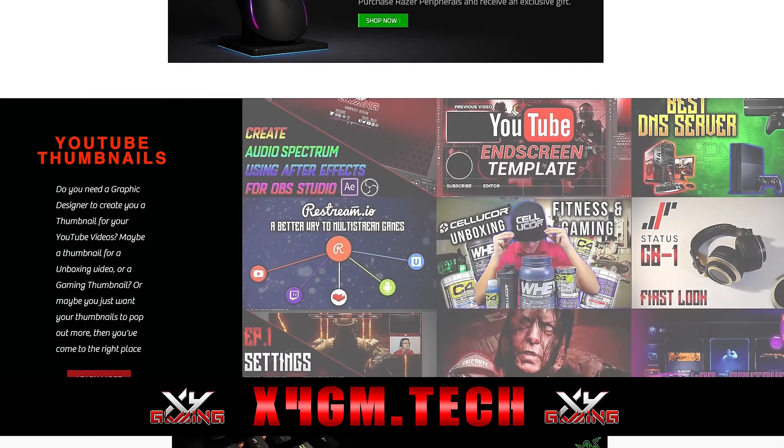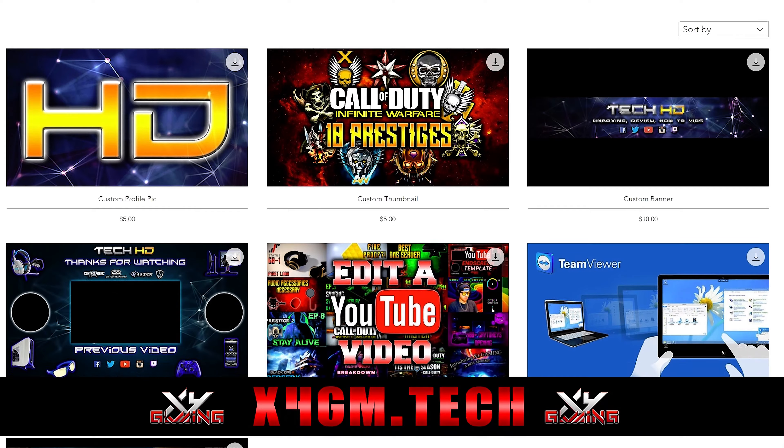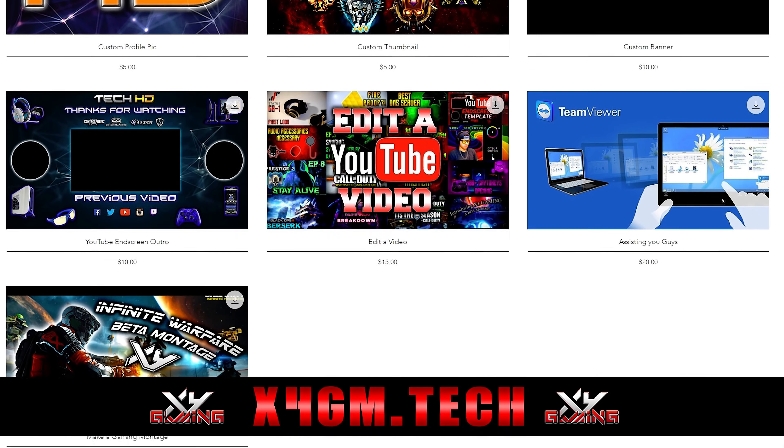Check out my online store if you're a content creator that wants a new custom profile pic, banner, thumbnails for videos, video editing, and much more at an affordable price. Link down in the description below.